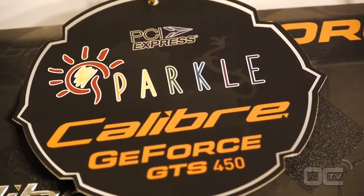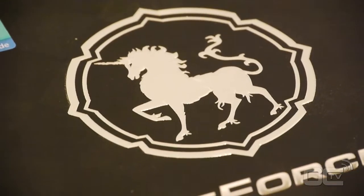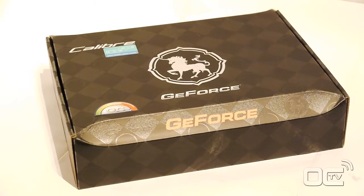Hi guys, welcome to this new video from Overclocking TV. Today we're going to have a look at the GeForce GTS 450 Calib from Sparkle.